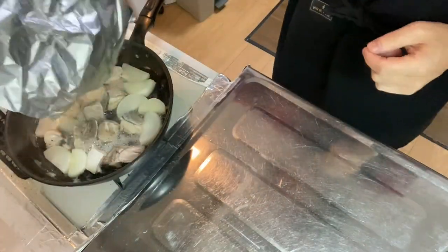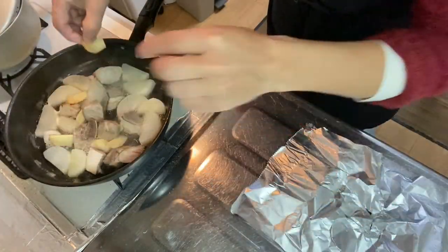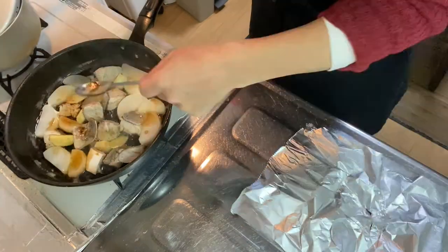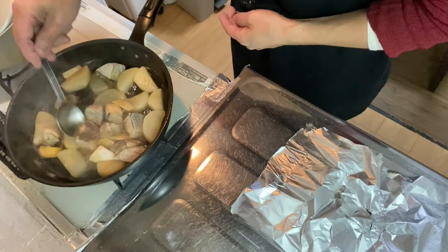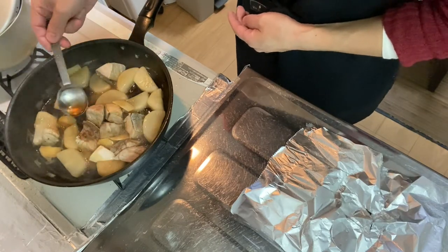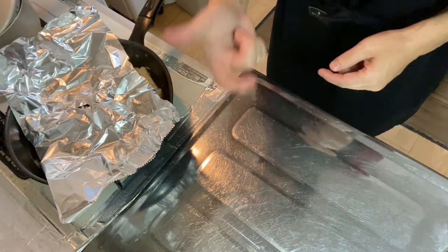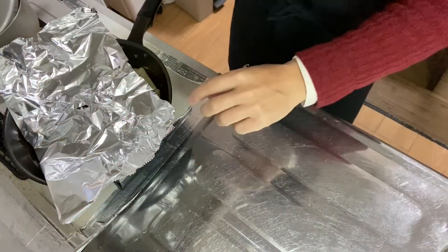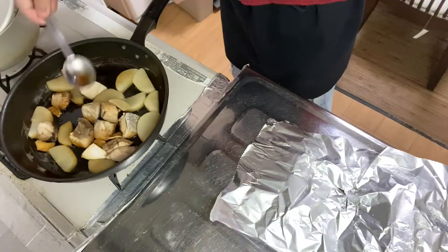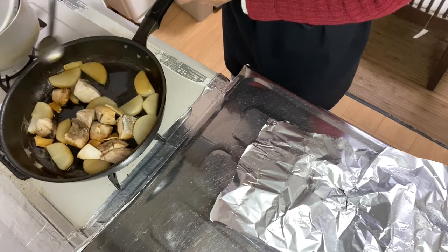Now another 20 minutes have passed. Add the sliced ginger with four tablespoons of soy sauce. Pour some broth on it. Put the drop lid back again and simmer it for another 10 minutes. Okay, another 10 minutes have passed — it's done. But I recommend you leave it for a while, because it will make the daikon more tasty.